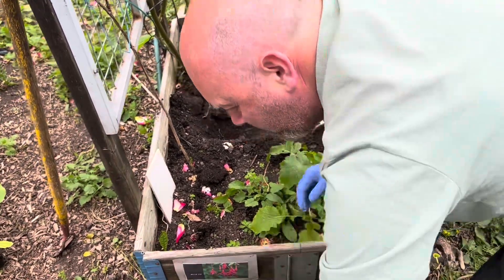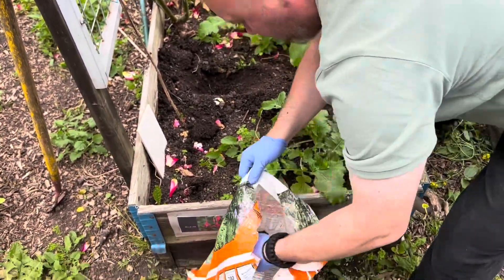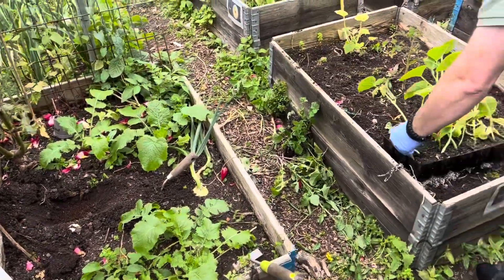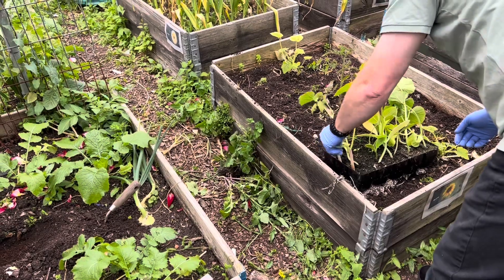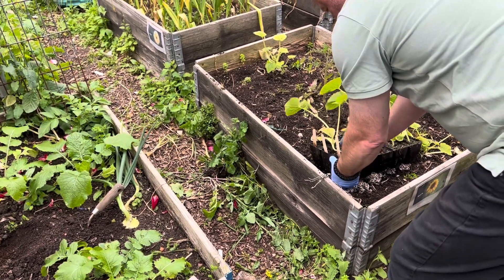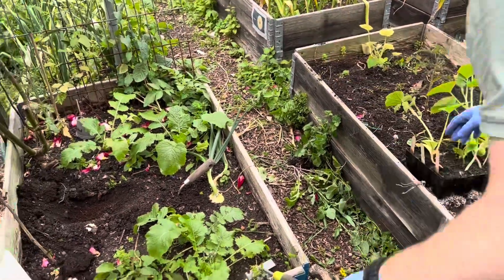There's a couple of turnips so I'll leave them for a minute. I'll dig a bit of a hole, put a bit of my 6x in the bottom, and then — what have we got here — jack-o-lanterns. I'm going to put another squash in there.